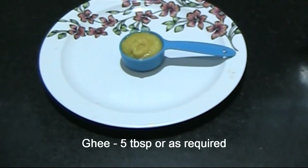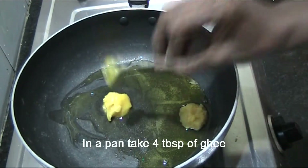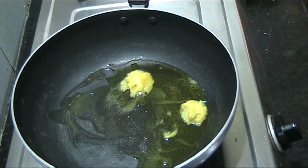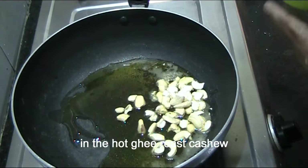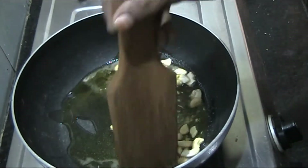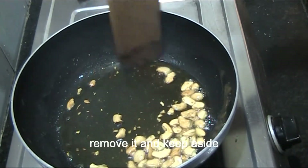If you want more, you can add 3 to 4 tablespoons of aval (rice flakes). Add and adjust the quantity as per your preference.